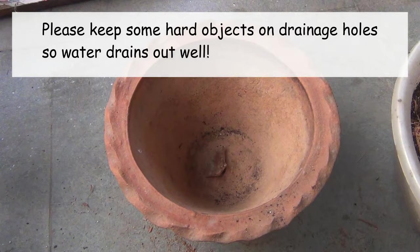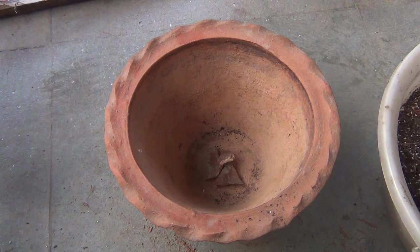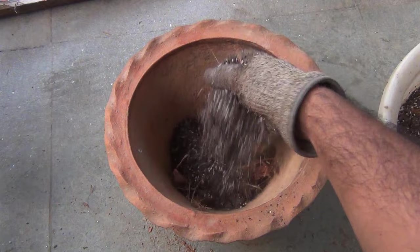The second important thing I am going to do is use a clay pot instead of plastic, since a plastic pot holds water for much longer. Using a clay pot is much better for sensitive plants like anthurium.